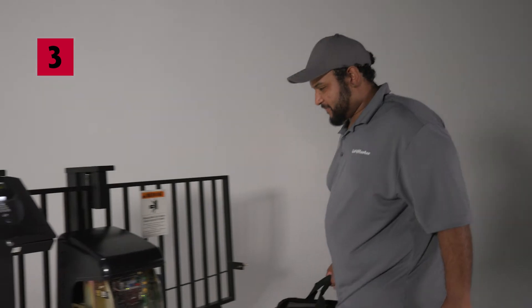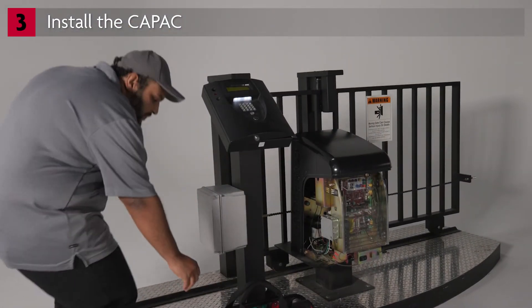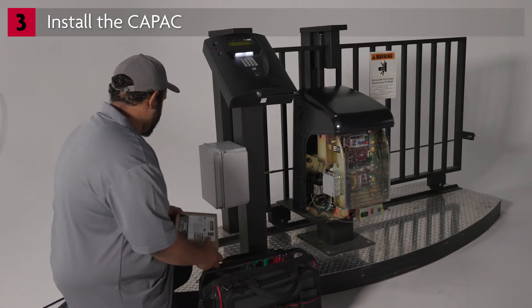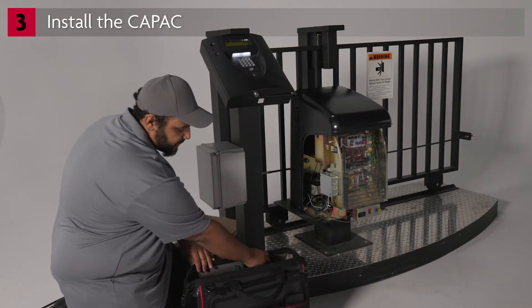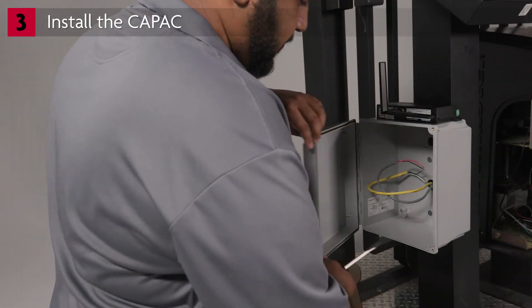We will continue our demonstration using this setup to represent the job site. As you learned during the site survey and preparation, the CAPAC installation can require a variety of wires including power, relay connections, internet connection, and a suitable ground connection. When you arrive at the job site, make sure these wires are available and ready for connection.